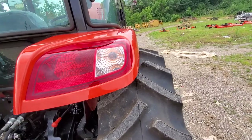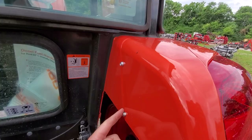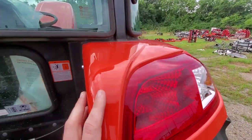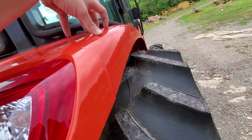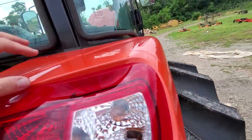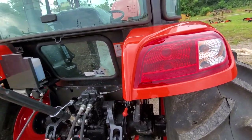Here's something on the fenders: this little light section here is separated from the rest of the fender. This is a very common break point, and if you do break it, you're not going to be in for the cost of rebuilding the whole integrated cab fender — you just have to replace this one piece. That's pretty well designed and thought out.